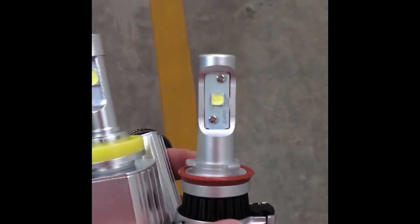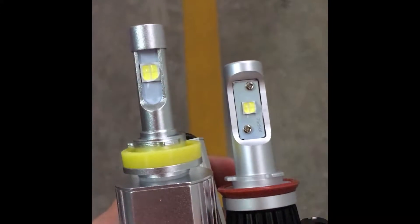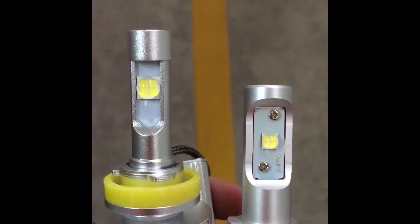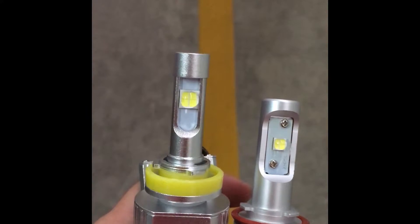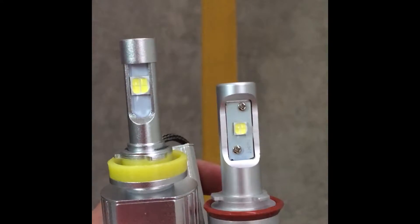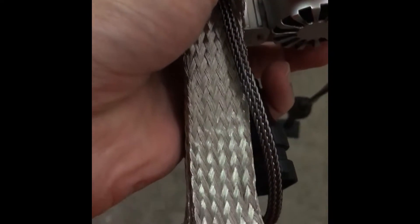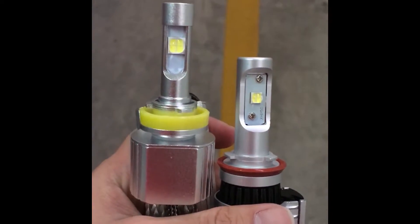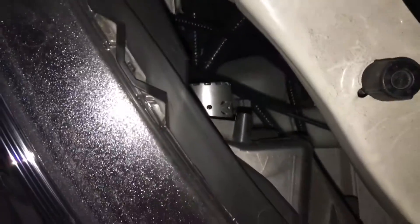You can see the old XHP50 chip next to the new XHP70 chip — the difference in chip size is obvious. I'm expecting the new XHP70 to give significantly better illumination. You can also compare: the current headlight has a fan, while the new one just uses this metal braid heat sink.